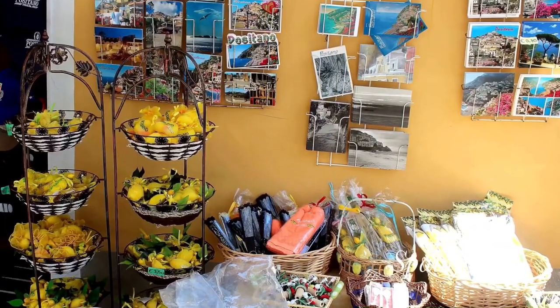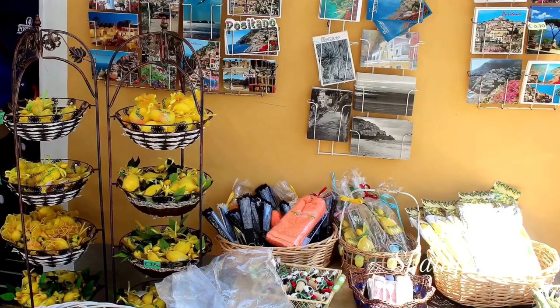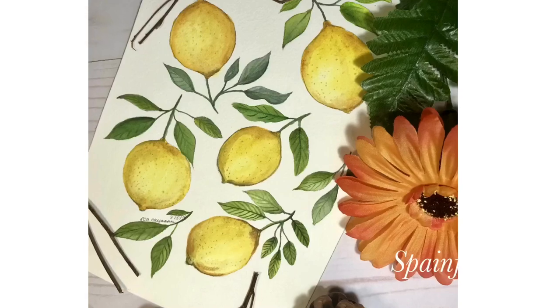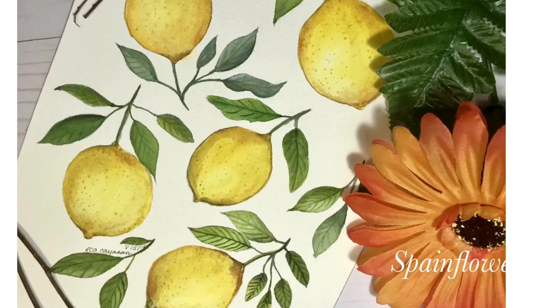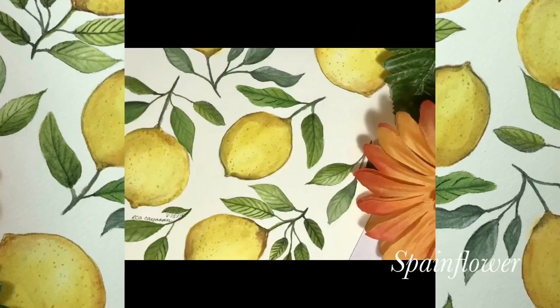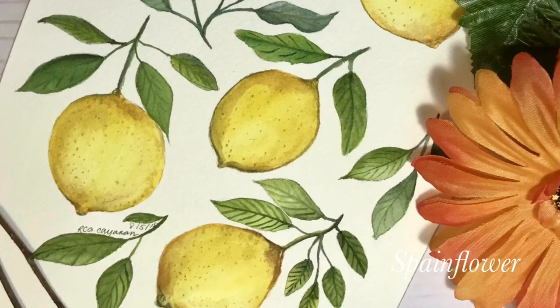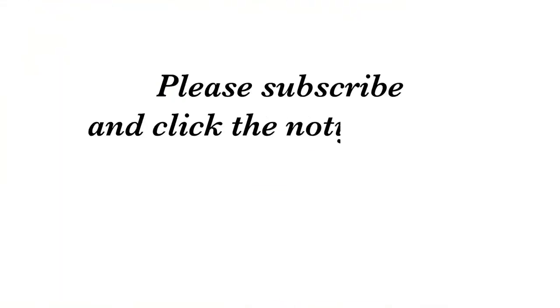Here are more photos from my favorite trip to Italy. This is the final painting — I hope you like it and enjoy it. Please subscribe if you haven't yet. Thank you for your support, and I hope to see you again on my next painting. Bye!